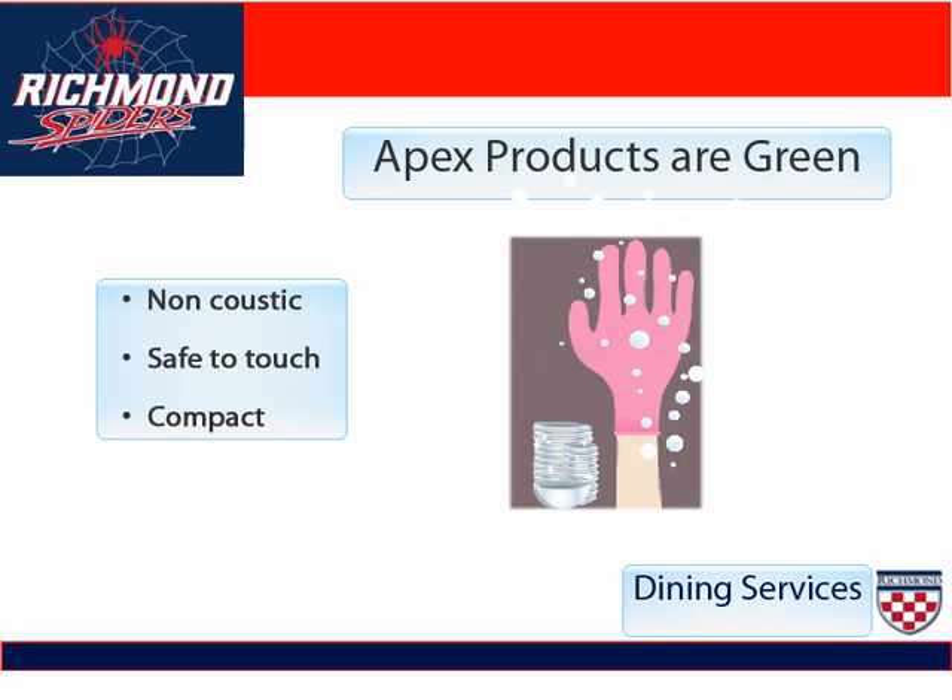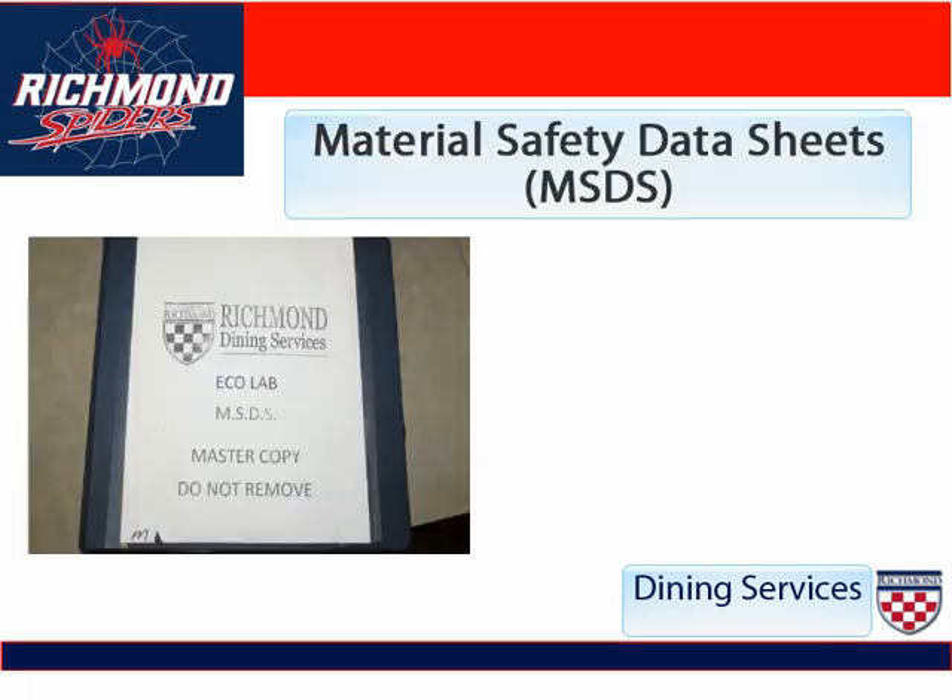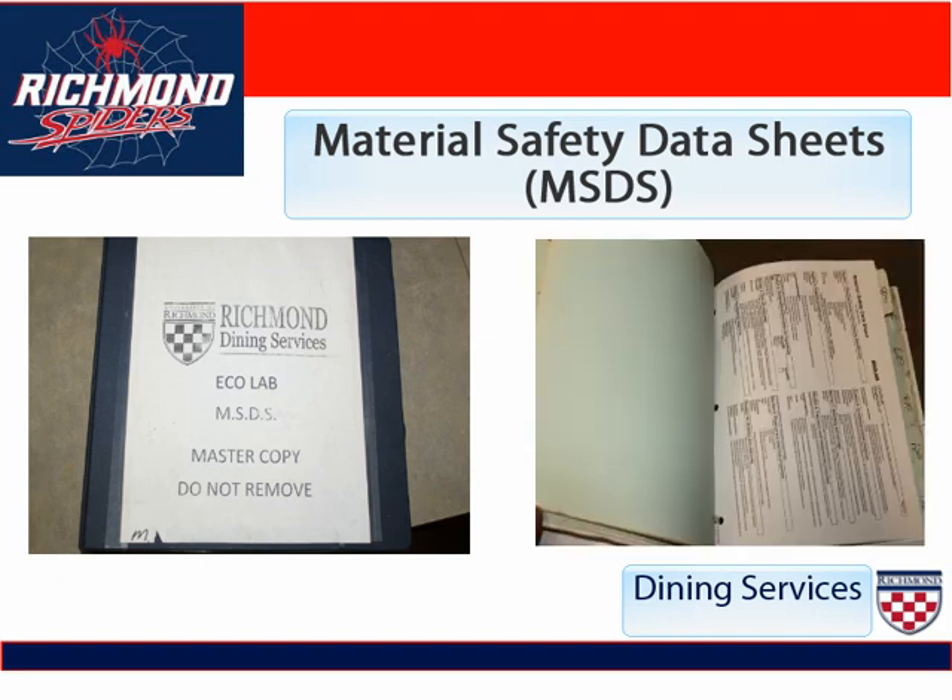The MSDS book, which is the Material Safety Data Sheet book, is a book that contains all of the information about all of the chemicals that we use. In case of an emergency, a manager will go to this book to find out information about a certain chemical — if first aid is required and what type of first aid is needed.